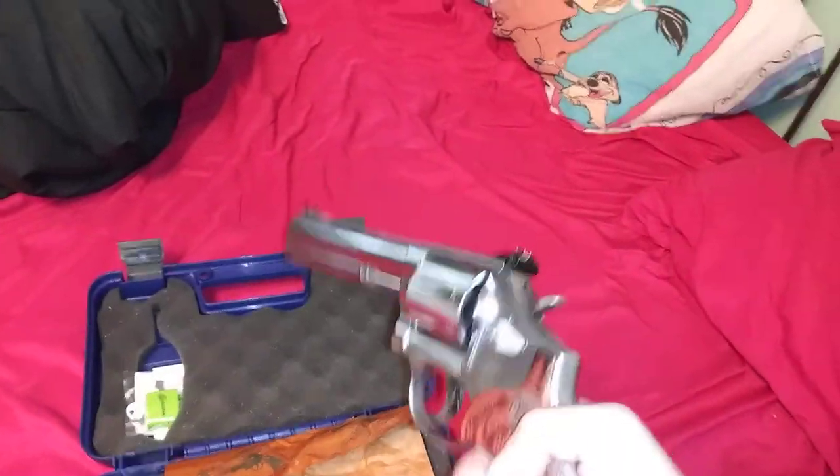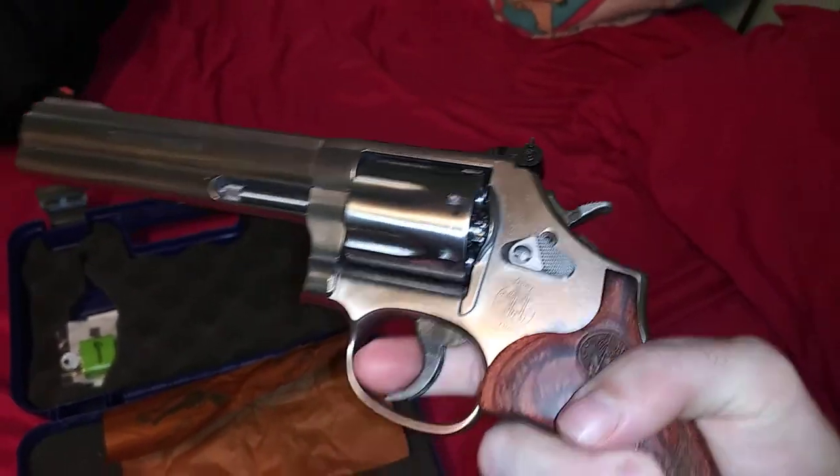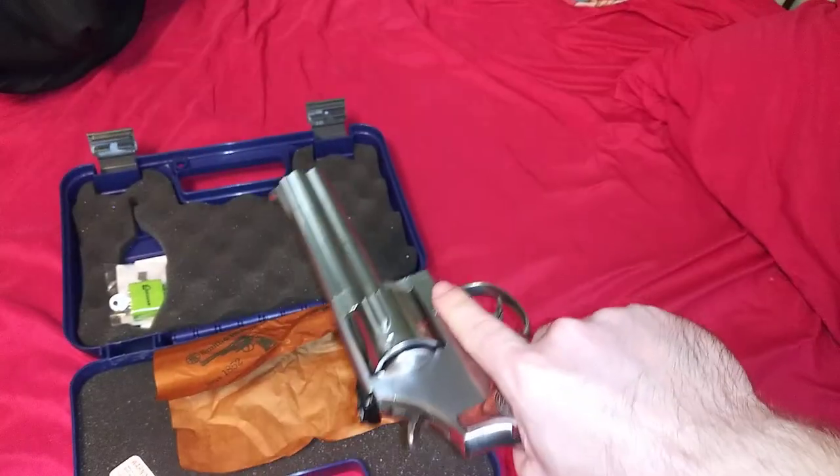Oh so beautiful. The single action is really crisp. And then there's the double action — oh so nice.